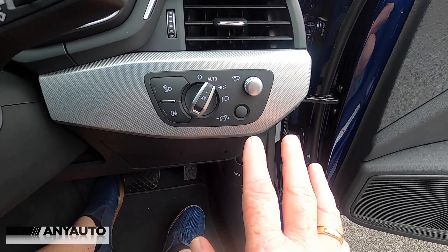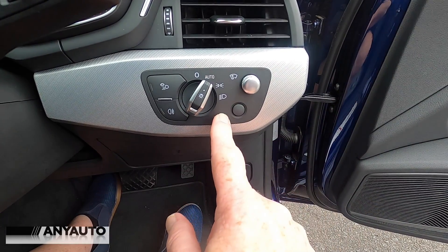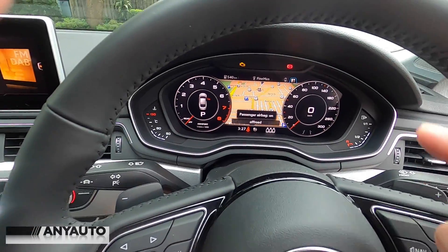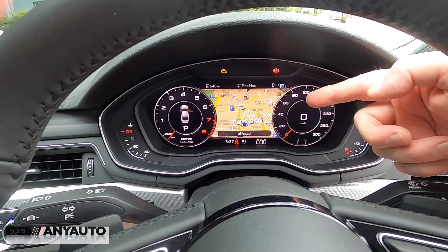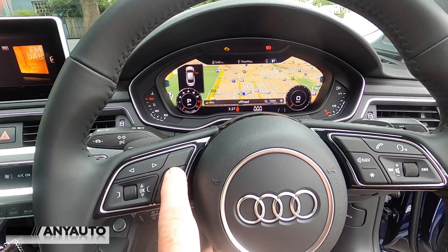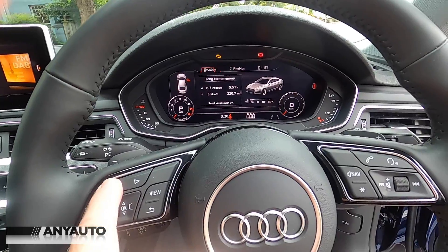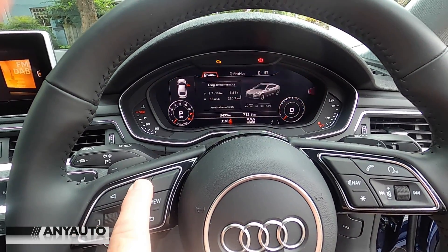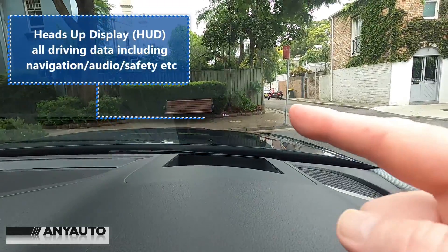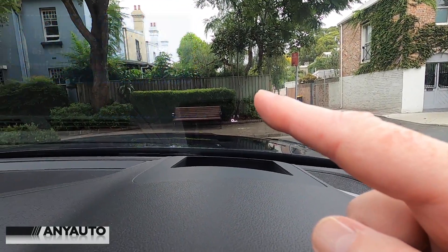On the dash are some essential things like controls for the heads-up display, automatic lights, and fog lights. The steering wheel is beautifully laid out, and this is one of my favorite things — Audi's virtual dash. You can change the view by simply pressing a button, and you can also change what's displayed, so you can have detailed navigation or really anything you like.